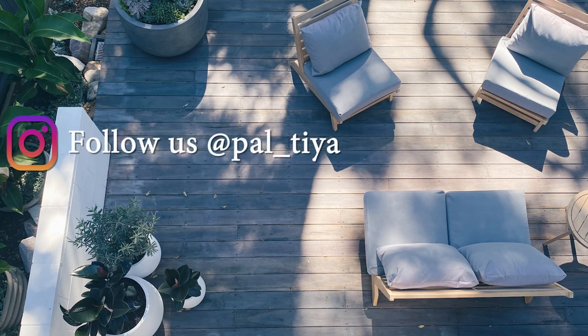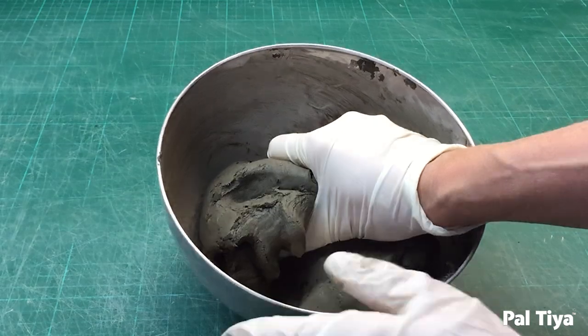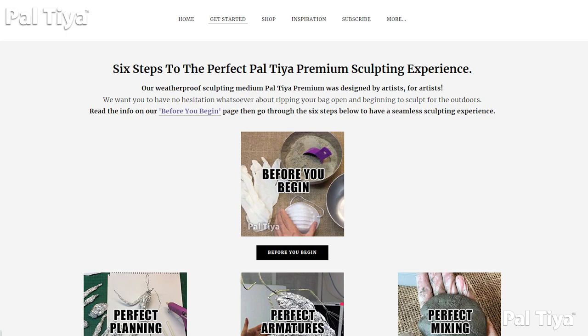Welcome to our channel. For those of you who are new around here, we're Paltai International and we created a sculpting medium called Paltai Premium that looks and feels just like clay but cures stone hard. Check out our other videos to see for yourself what's possible.